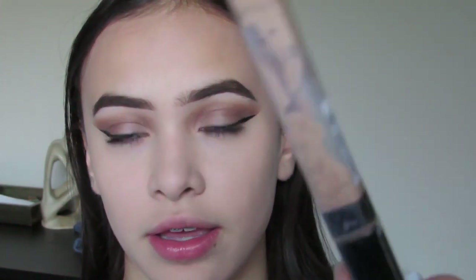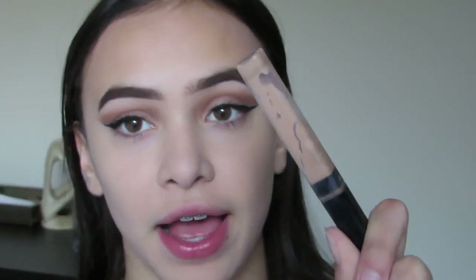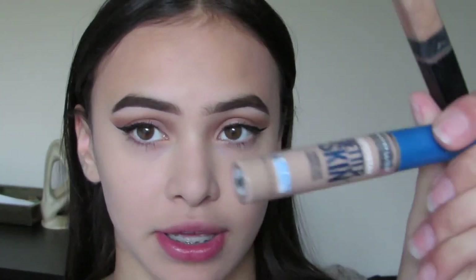I'm going to be taking two concealers today: the Maybelline Fit Me concealer in shade 35 and shade 30, and the Maybelline Better Skin concealer. First I'm going to be applying this one and then this one on top to lighten it up.